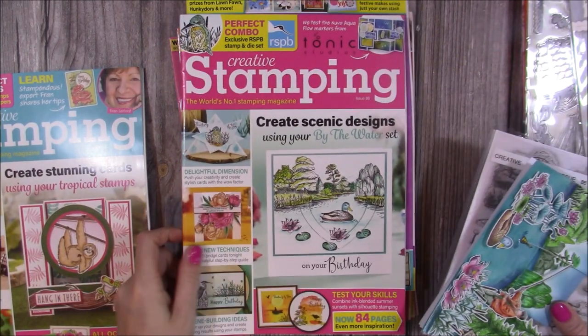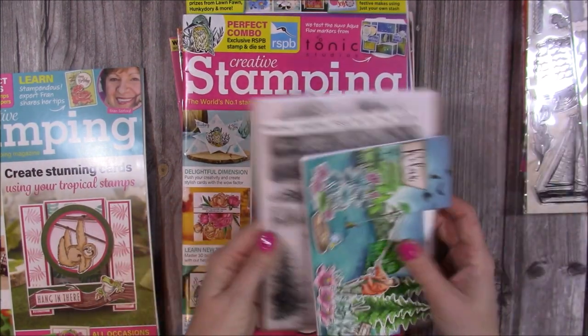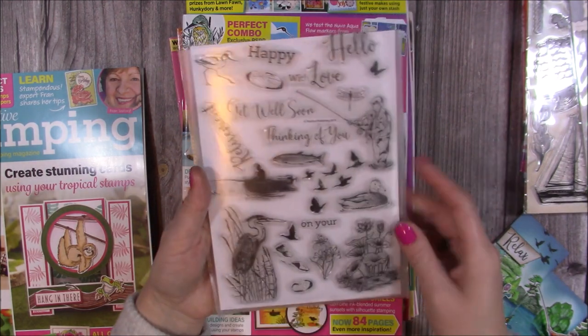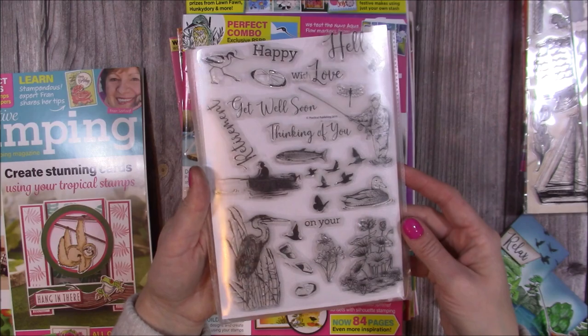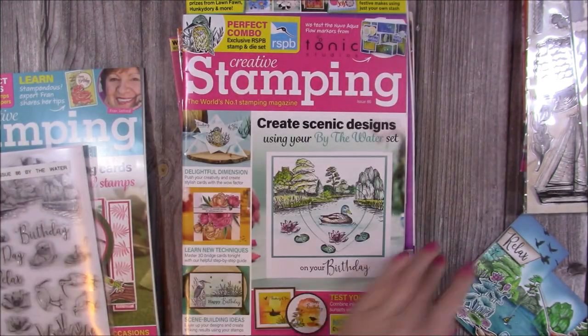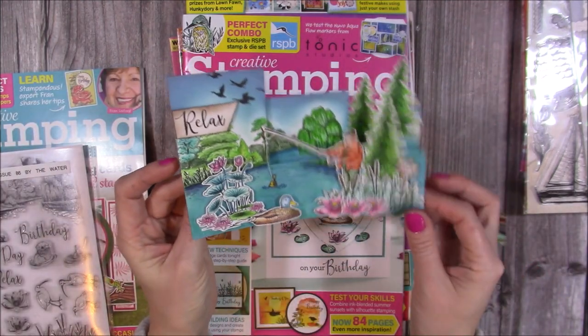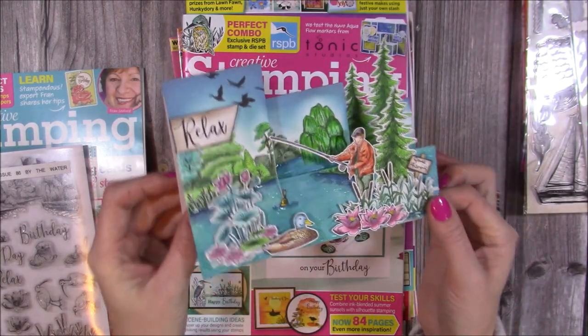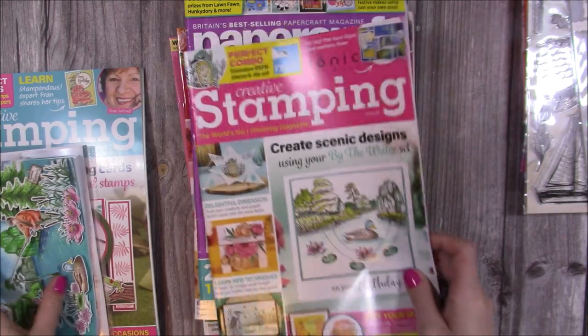You've also got Creative Stamping Issue 86, and this one is the By the Water stamp set — beautiful stamp set. I actually used this one during a Facebook Live. You can see the A4 stamp set you get there, and this was one of the cards that I made. Really, really sweet. I love that one — I haven't given it away yet. That's Issue 86.